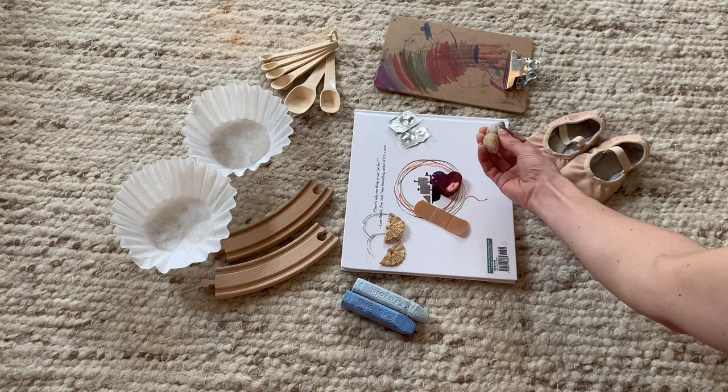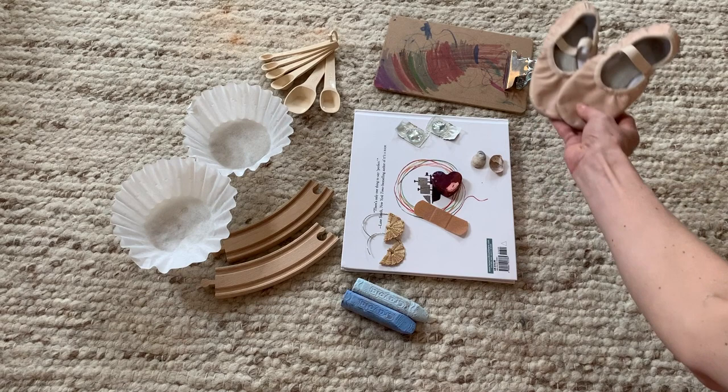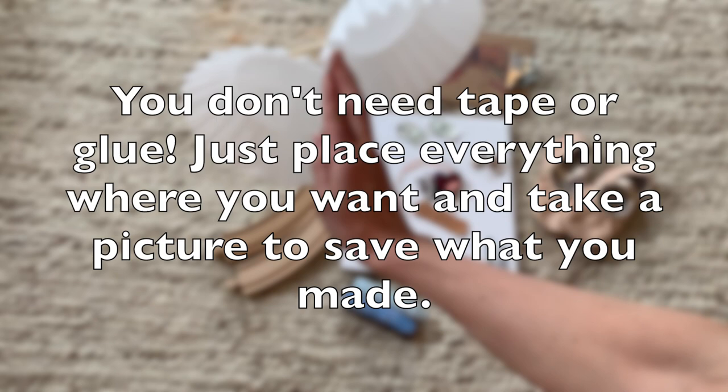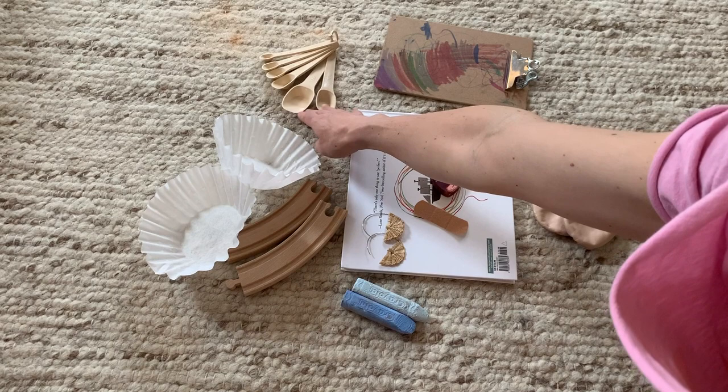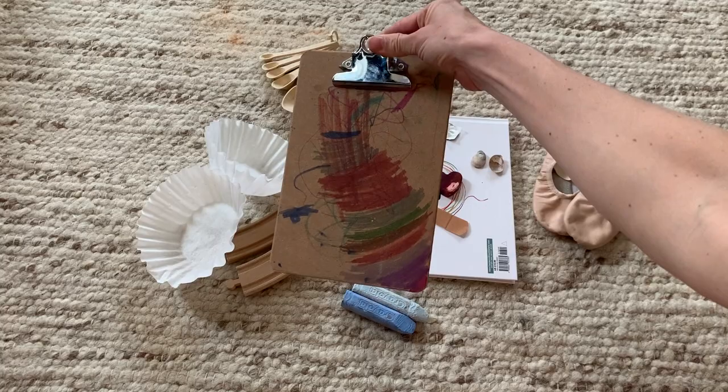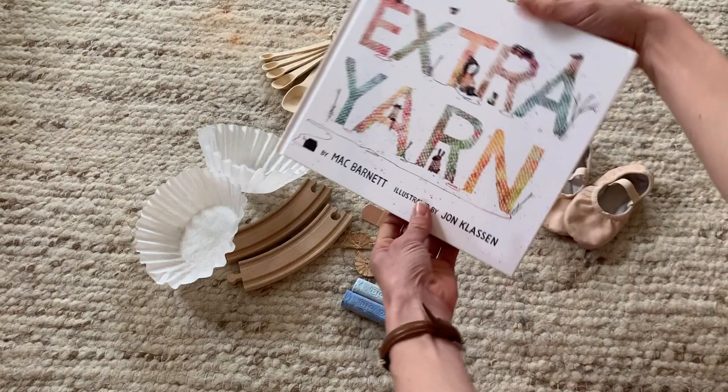Some seashells that I found when I was walking on the beach, my daughter's ballet slippers because I love to dance, some train tracks because I love to travel, coffee filters because coffee is my favorite drink and I need my coffee every day. I love to cook, and this clipboard I thought was kind of representative of me because I try and stay organized but I'm also pretty messy.